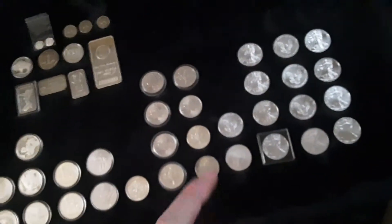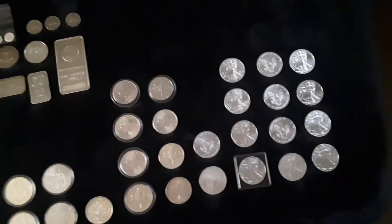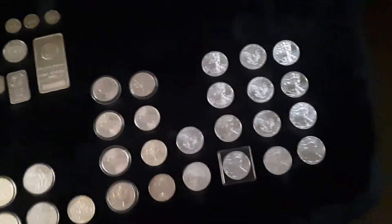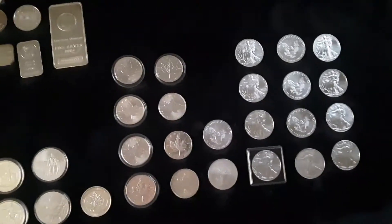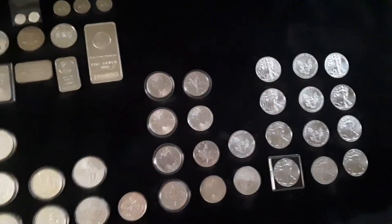I was originally going to stack more maples than Eagles, but I changed my mind. If it should ever hit the fan, I think the Eagles are going to be more recognized. Just in case I need to grab my passport and go to another country, it'd be a lot easier to sell Eagles than any of the other stuff. That's why I'm going more towards the Eagles for that aspect.